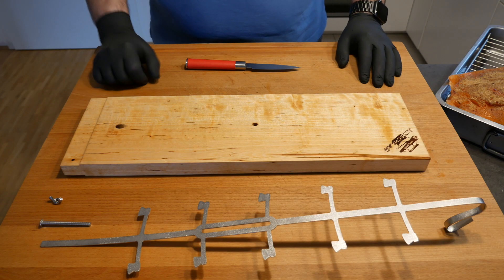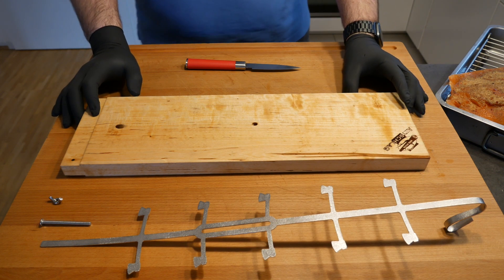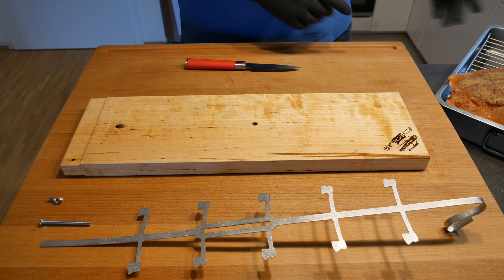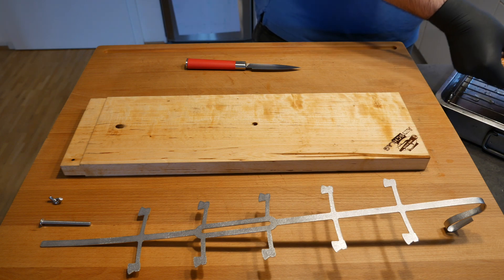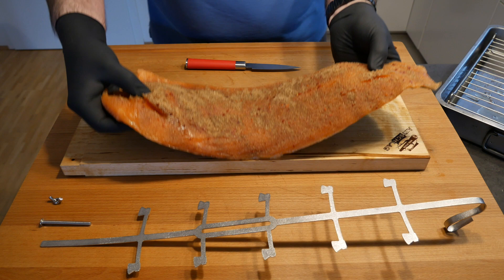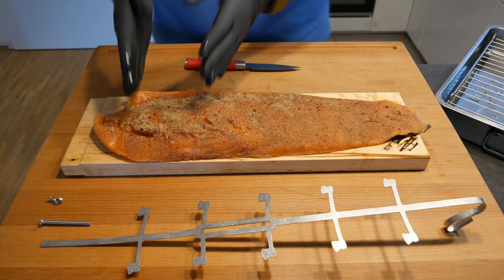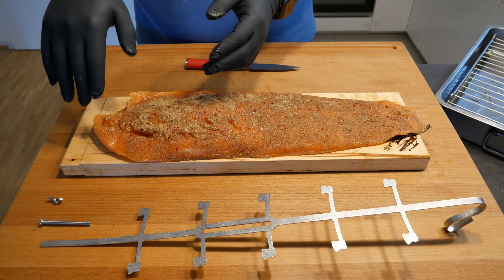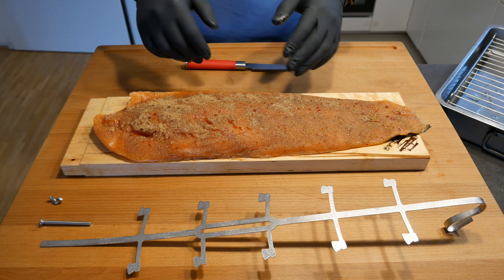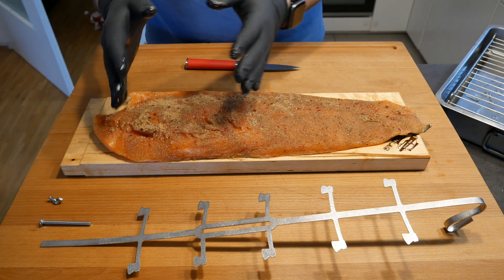After about an hour I've taken out the board and it's nicely soaked up the water. We're going to take our salmon, which has cured for three hours, and place it on the board. You want the thick part towards the end that sticks into the holder in the barbecue, because that part will be closest to the flames, is the thickest, and will need the longest cooking time.